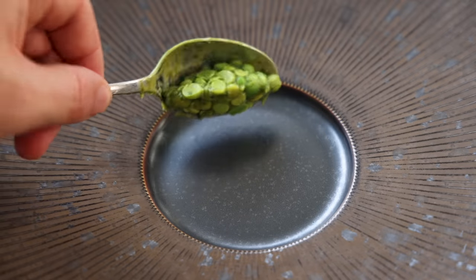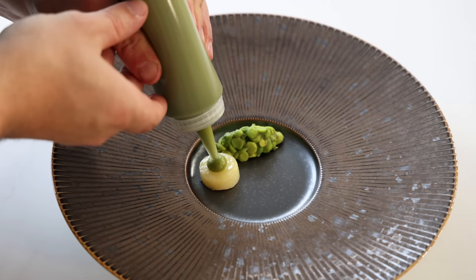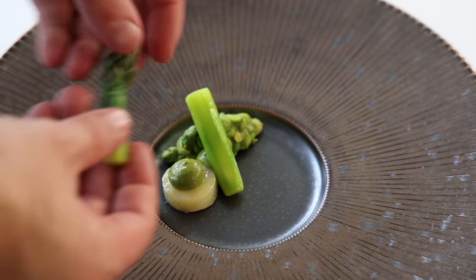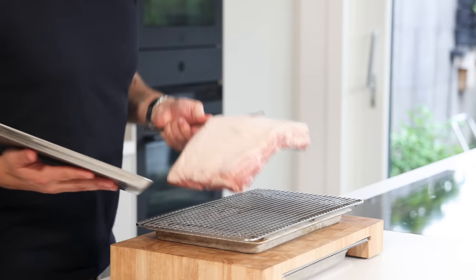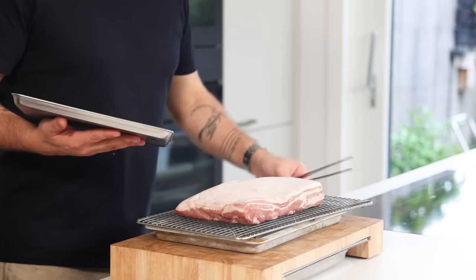Today we're going to make a beautiful slow cooked smoked pork belly, served with a lovage crumb, a green pea and lovage cream, a green pea salad, a confit potato, and some delicious green asparagus. Let's begin — we're going to start by brining the pork belly. I use a pork belly that's two kilograms.